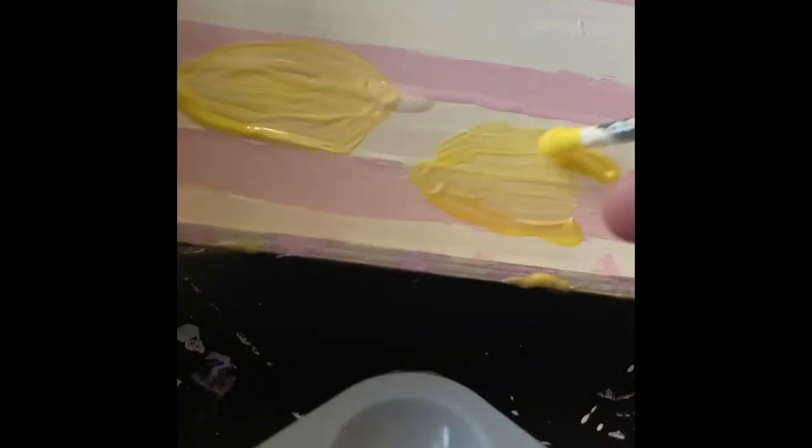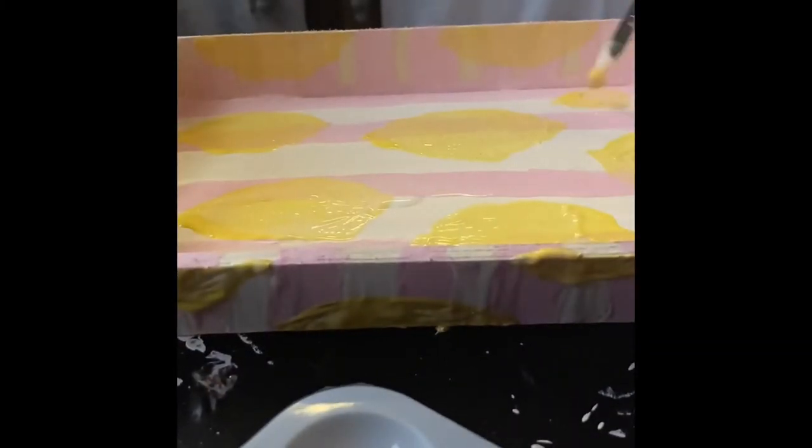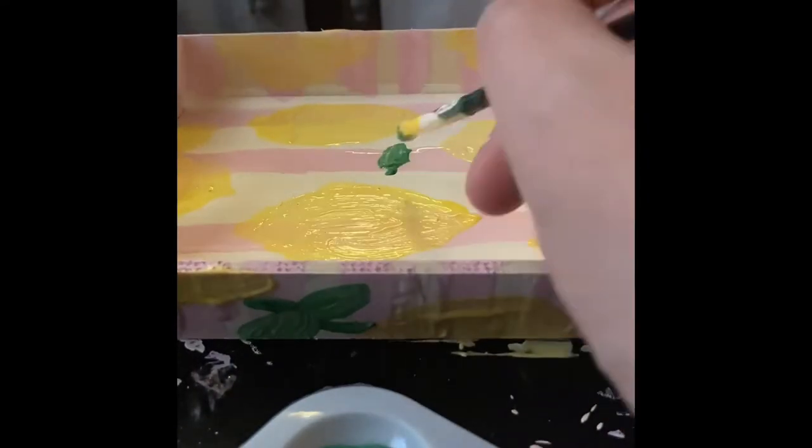I did see something similar online — it was going from $51 down to $27, and it was a bit larger than this, but I decided to try to make my own. I'm using some yellow paint from Dollar Tree to make lemons, and then I'm going to use a green paint that I got during the holidays —